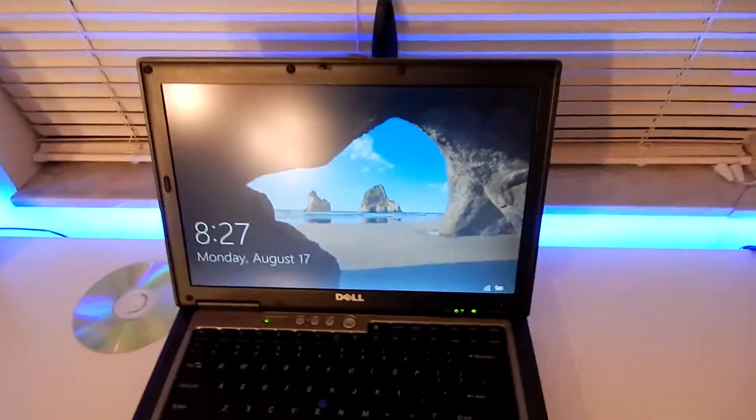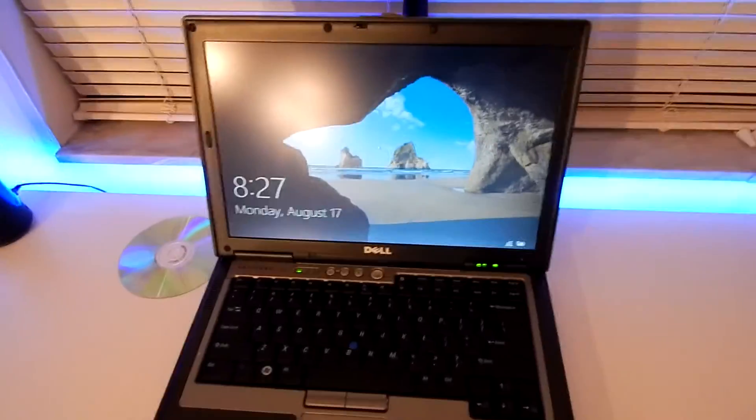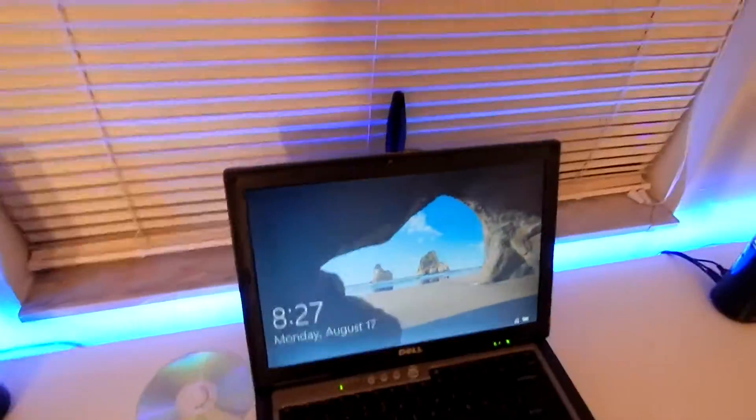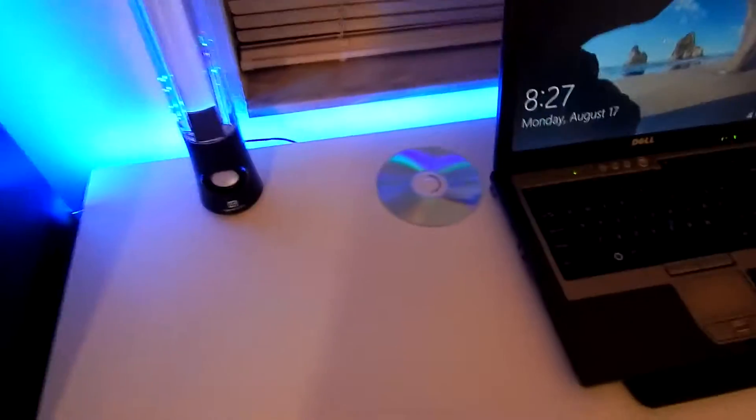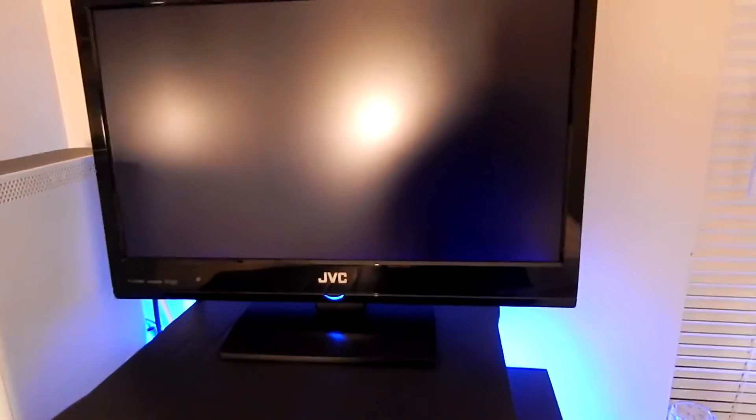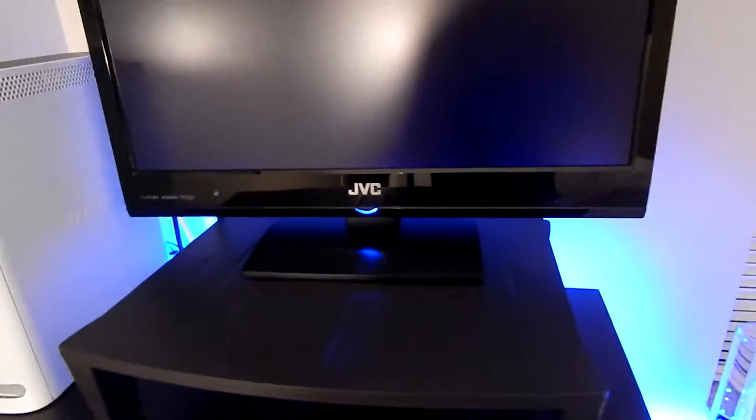We've got our Windows 10 laptop here — just an accessory laptop for when I'm doing stuff on my main computer. Behind it is a lint roller because I have a cat and she likes to get on my desk. There's the other speaker, and some disc I have no idea what's on it. Then we've got my TV over here, just a JVC.